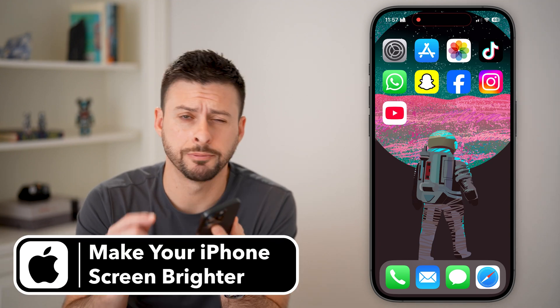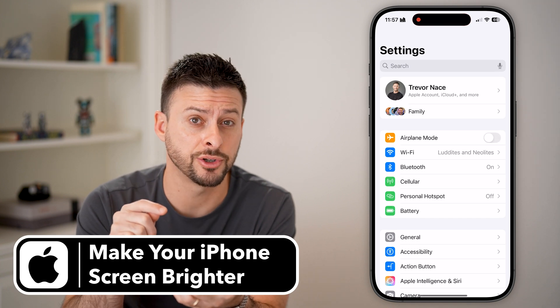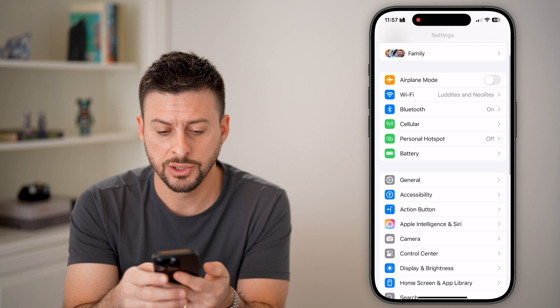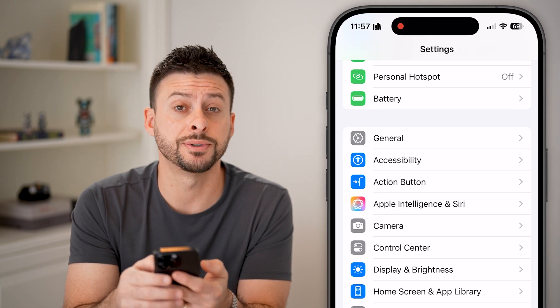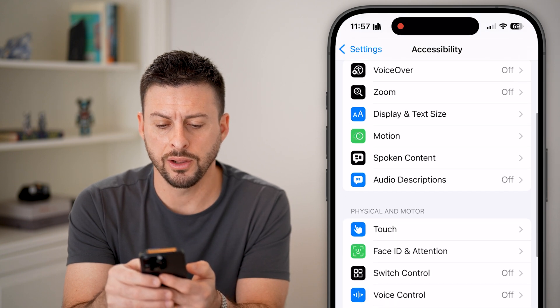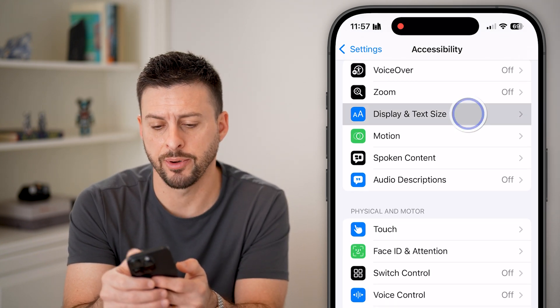Here's how to make your screen brighter on your iPhone. Let's first head into Settings and make sure a setting is not limiting your screen brightness. Scroll down and tap on Accessibility, then scroll down a little bit and you can see Display and Text Size. Let's tap on that.